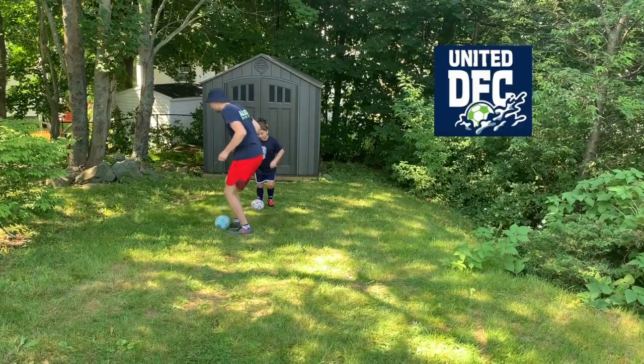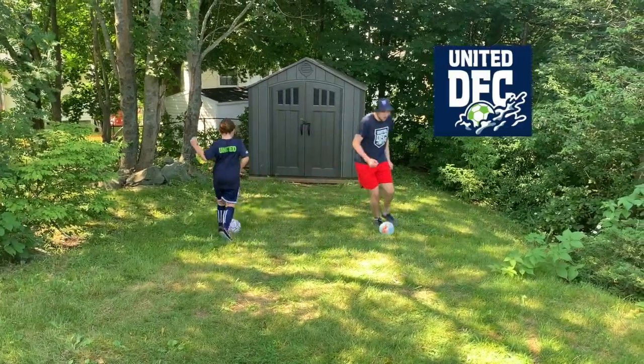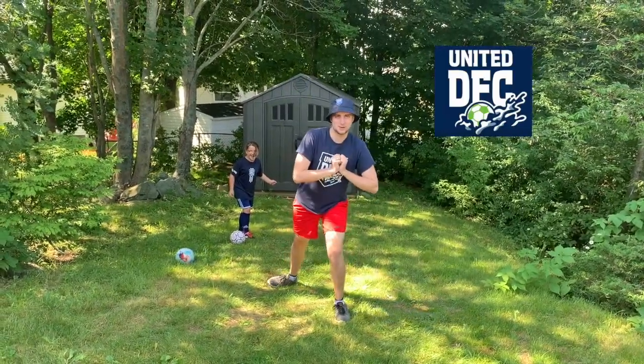Rebecca, that was excellent. All right, here we go — dribble, dribble, dribble. Stop! Oh no, I lost the ball, but that's okay, because we're practicing.